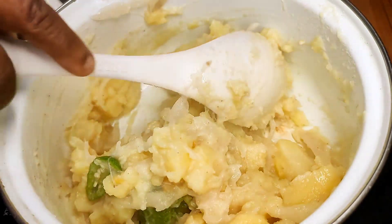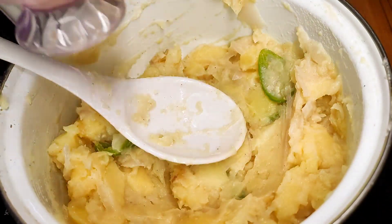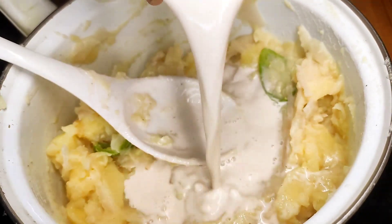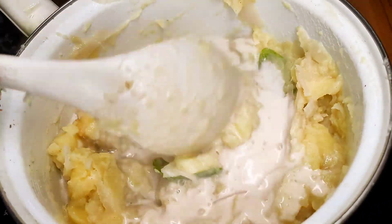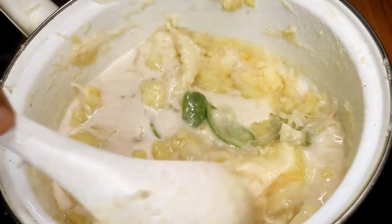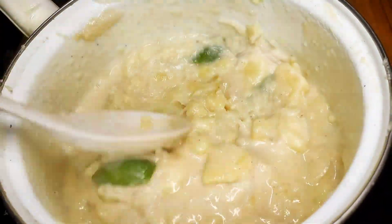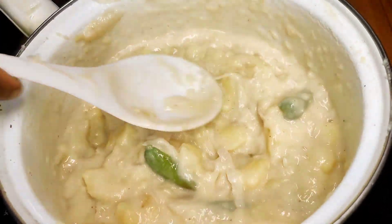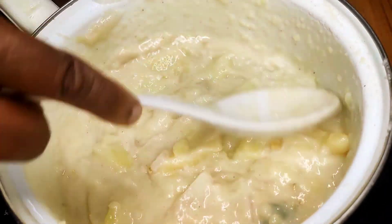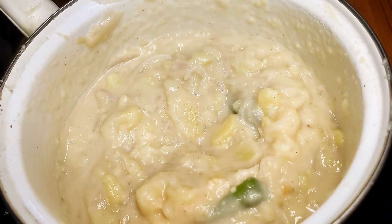We will cook a little more and put the stove over for a while. We put the stove on a little bit. I'll put the stove on a little bit.